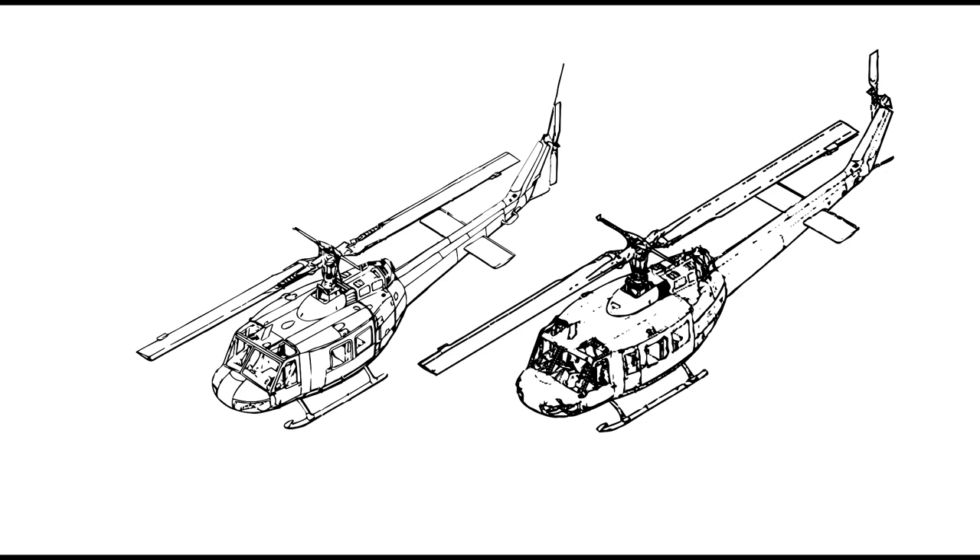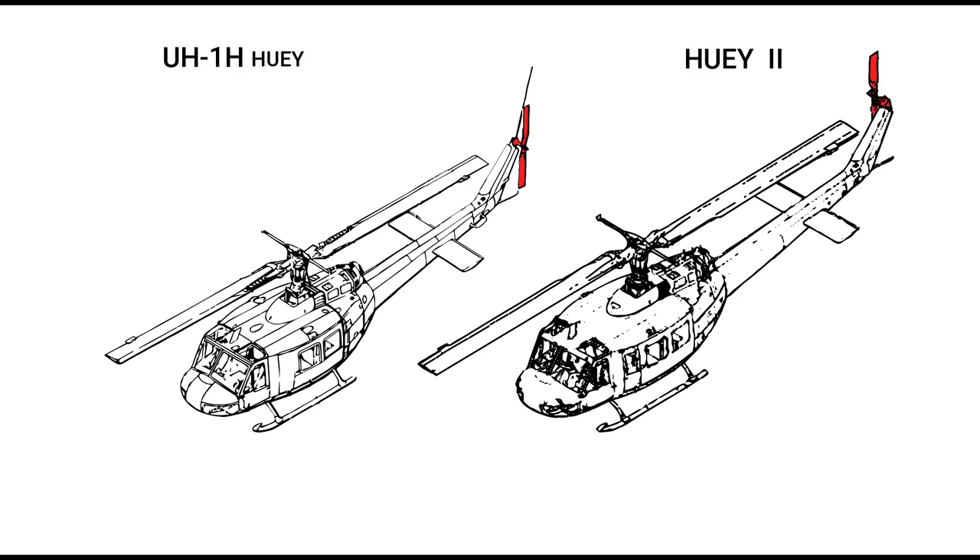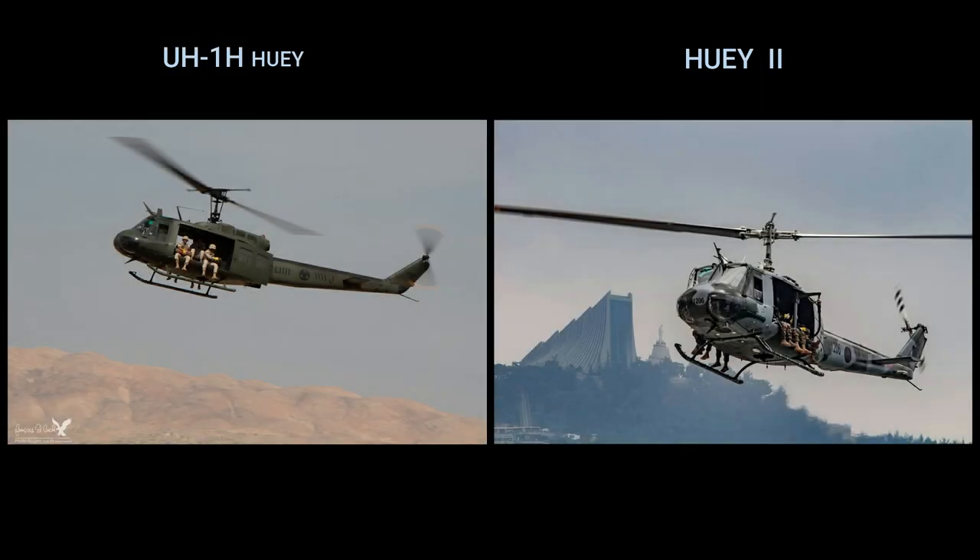At first glance, you might say they look the same. But they don't. The fastest way to spot a Huey II is to look at the tail — on the Huey II, the tail rotor is on the right side. The Lebanese Air Force UH-1H has an olive drab camouflage, while the Huey II has a pattern of light grey and dark green.